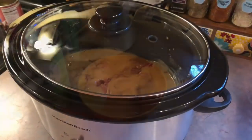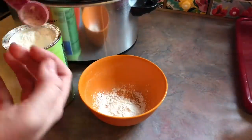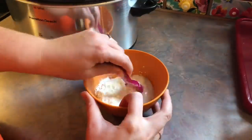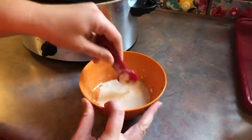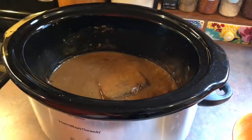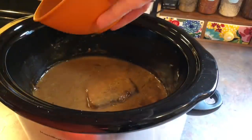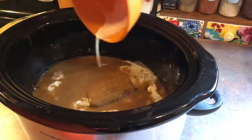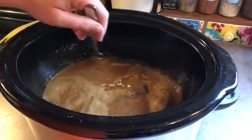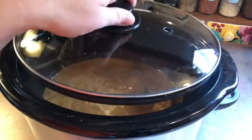Then I'm going to cook that on low for four hours, and when the four hours is up I'm going to start thickening up the gravy. To a little mixing bowl I'm adding three tablespoons of cornstarch and three tablespoons of water and stirring until it's pourable. I'll turn my crockpot on high, pour in that cornstarch slurry, slightly mix it in, pop the lid on, and let it finish cooking for 30 more minutes.